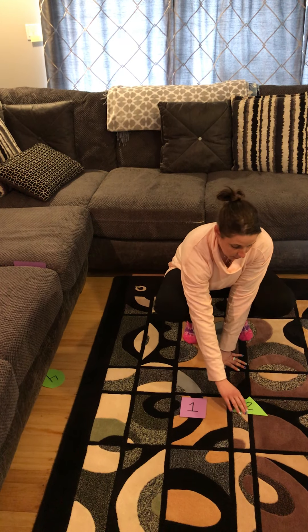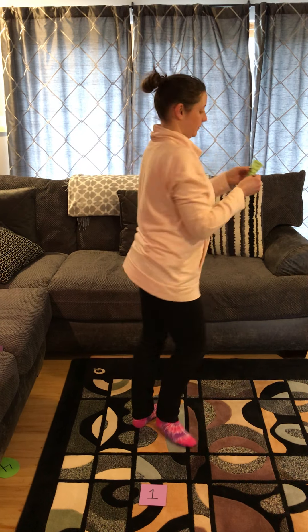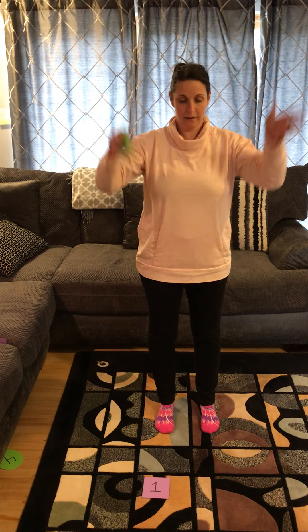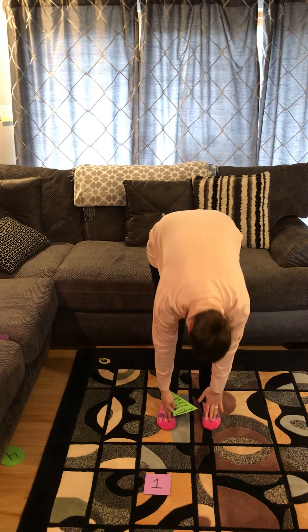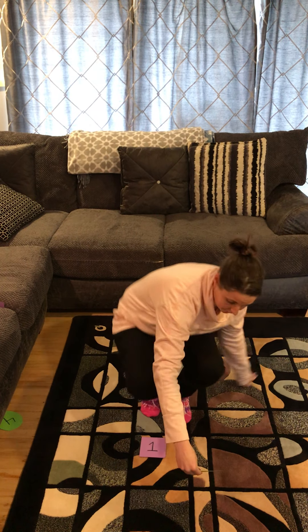So we are going to take number two and see what's on the back of it — you do it with your children or anyone who's going to run it. This one says spin around three times, so I'm going to go one, two, three. And then the next one says touch your head — I'm going to touch my head. The next one says touch my toes — I'm going to touch my toes. And then the last one says to sit down. Then you can either redo it or put it off to the side.